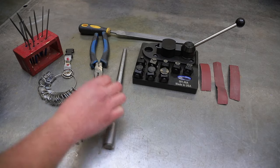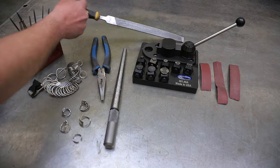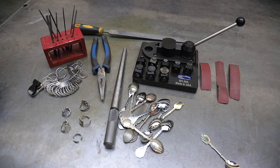We also have a ring mandrel. I've got a set of ring sizers here to figure out our fingers. I may be using some pliers, different size files to smooth stuff out, and sandpaper, and of course I need some cutlery.